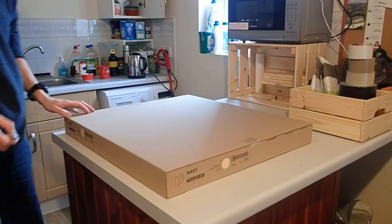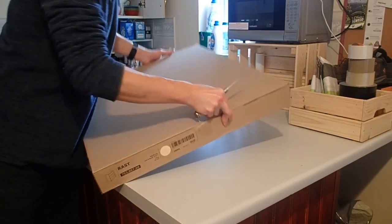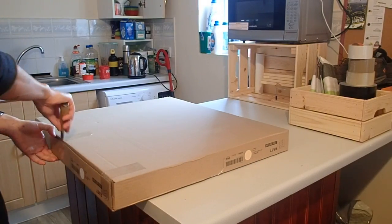Once again, I had made the journey to IKEA to purchase another piece of pine furniture. In fact, I bought two of these raw units, each one packed as neat and orderly as I had come to expect.